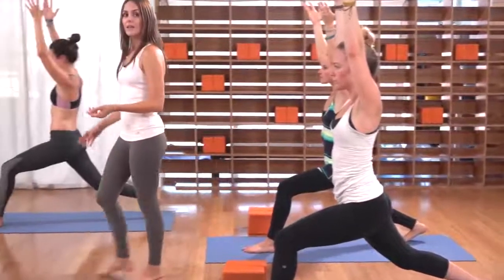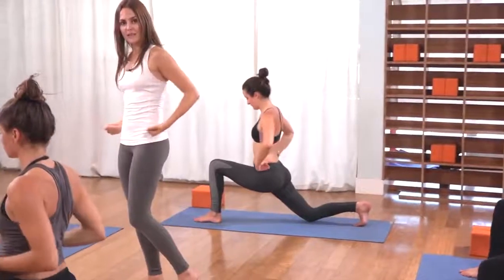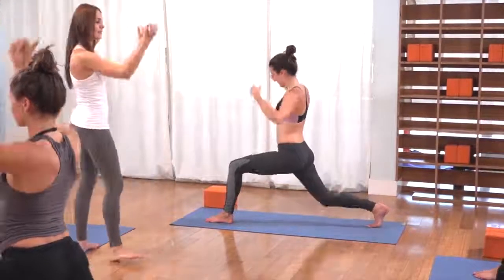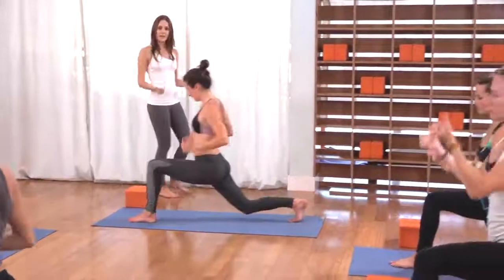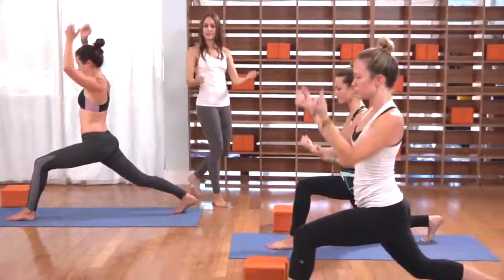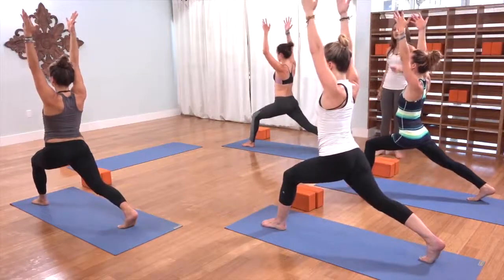Take a deep inhale at the top. As you exhale, light fist to hips, drop the right knee to the mat. Inhale, circle the arms to the sky. Three to go — exhale, knee drops, hips down. Inhale, reach it all back up. Exhale, fist to hips. Inhale, rise high. Last time — exhale, fist to hips, knee drops. Inhale, rise, crescent pose. Deep breath, pause at the top.